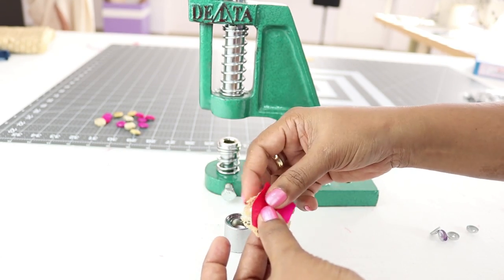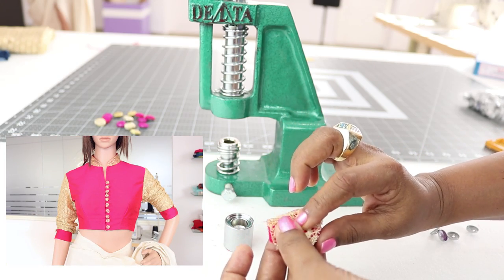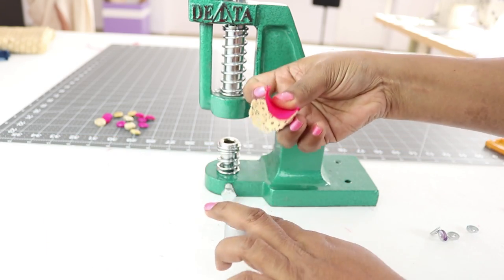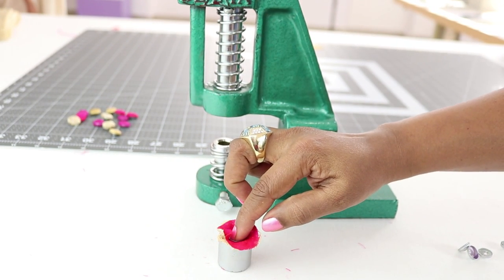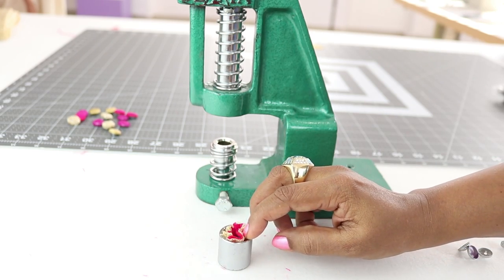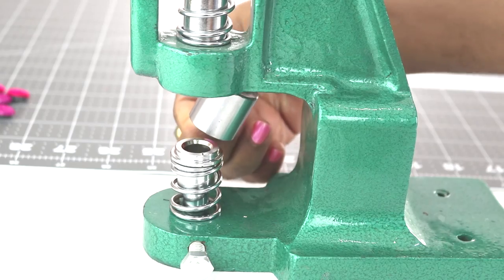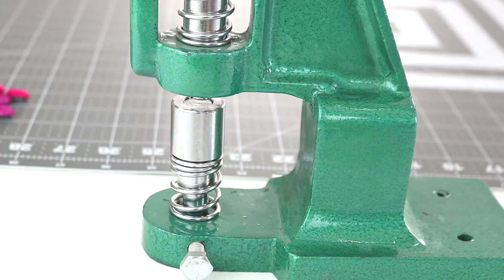To make the button, take a piece of fabric. I'll be using two different fabrics to make this button, as I'm using this button for one of my garments. Place the right side of the fabric facing down, take the shell and place it in the middle, and press it down completely. Now push all the fabric inside, hold it in this way, place it over here, and press the lever.